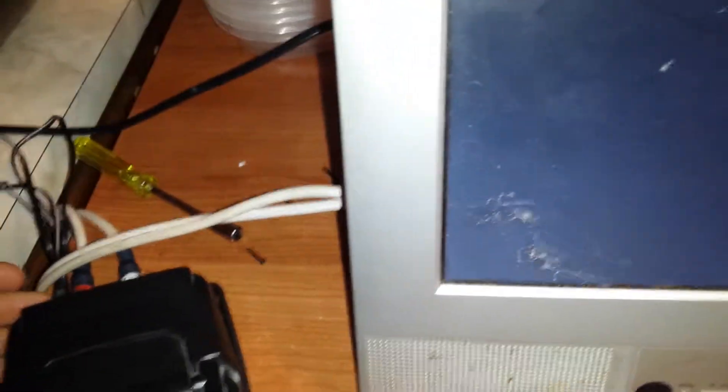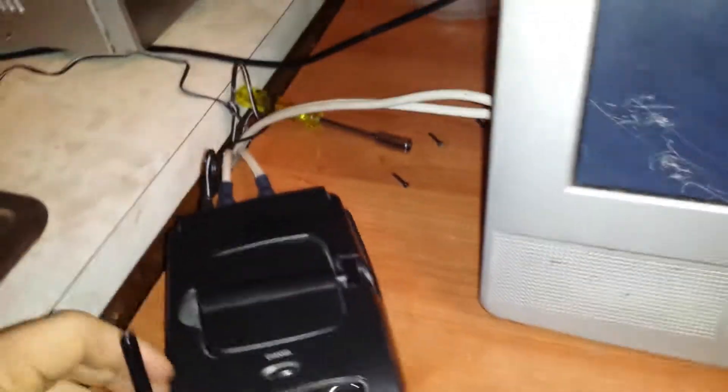When I went to hook this up and turn it on, I got no power. Now, what I'm about to show you, I cannot advocate — just make that clear. I cannot advocate what I'm about to show you. The fuse inside was blown.